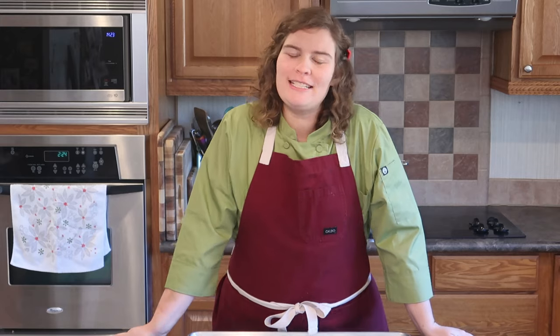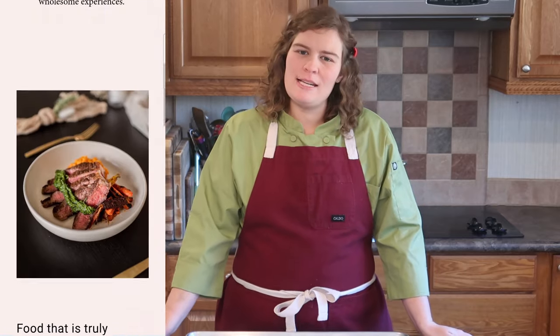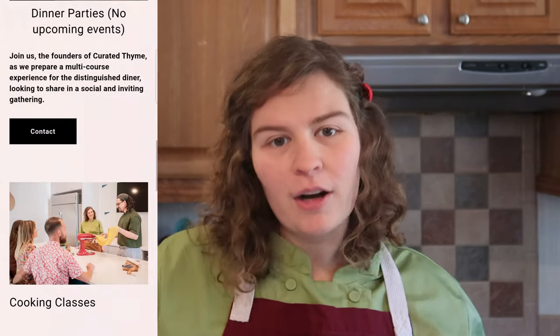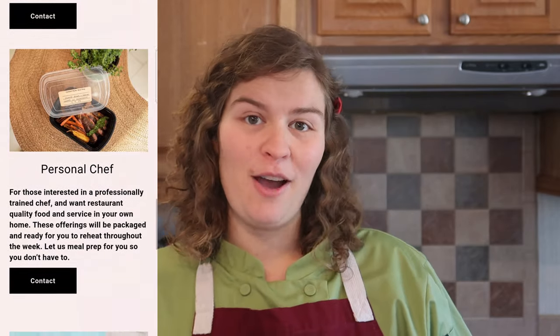Hi, I'm Allison and I am one of the two owners of Curated Time. Curated Time is a private chef, personal chef business. We do private events, dinner parties, meal prep if you want meals during the week for your kids or for you, bachelorette parties, all that kind of stuff. You can follow them on Facebook and Instagram, and they have a website, curatedtime.com. Check them out — all that information is down in the description box.